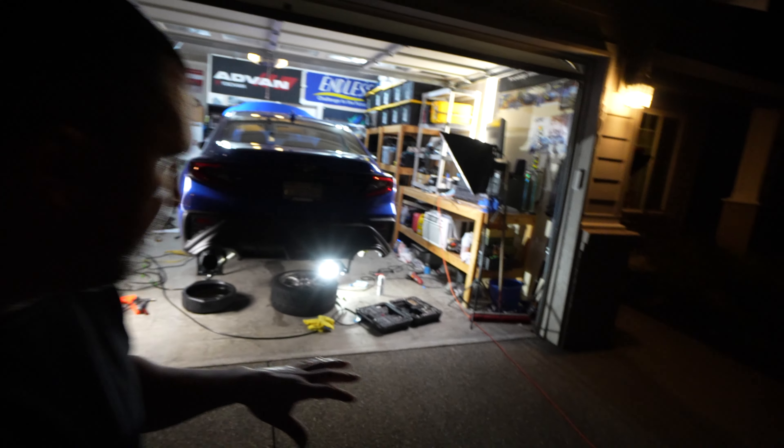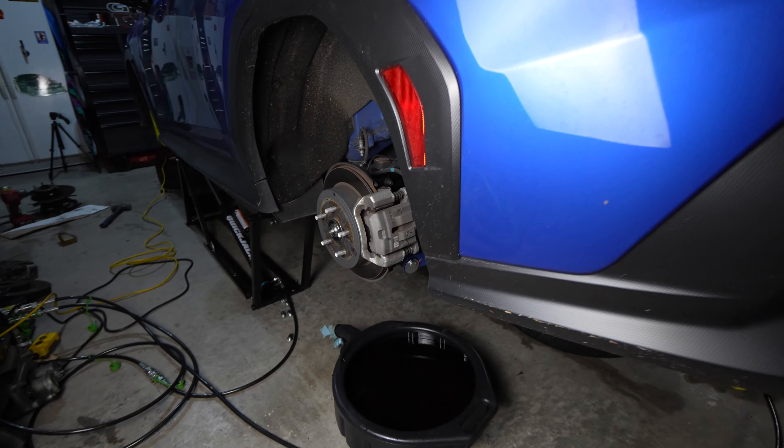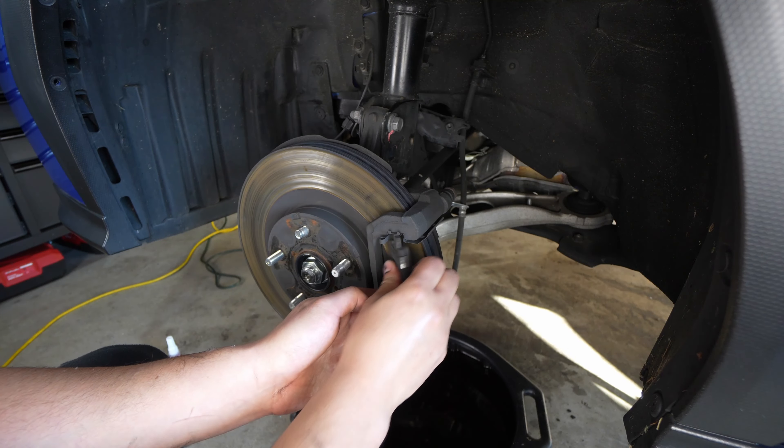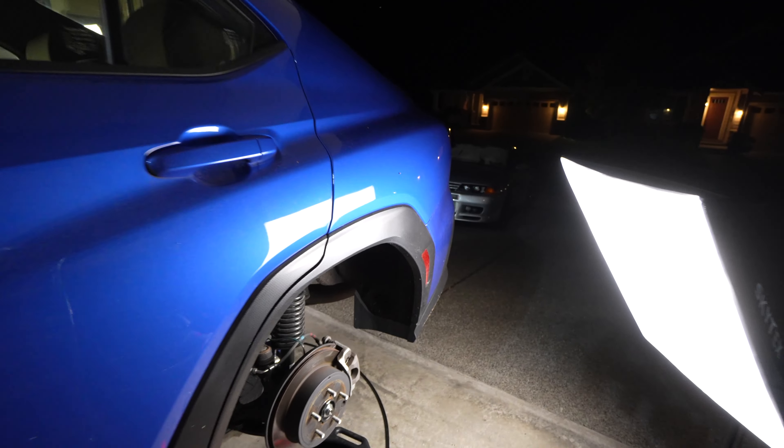What's up YouTube, we are back in the garage with my WRX and we are going to be working on the rear brakes - STI brake kit, six pistons. If you missed last week's video, we've already installed the fronts. They've been awesome, I've had them on the car for the last four days and now we're moving on to the rear.